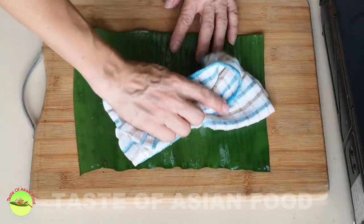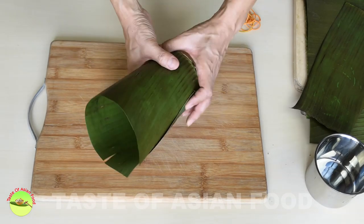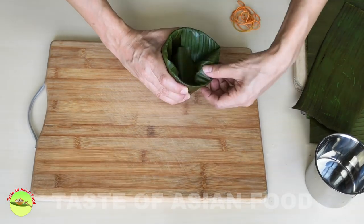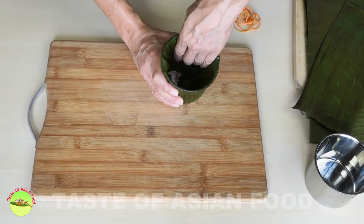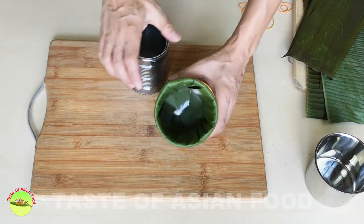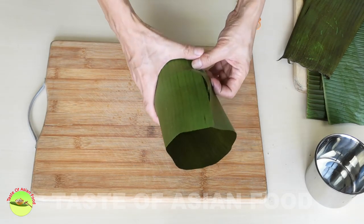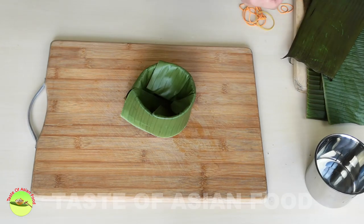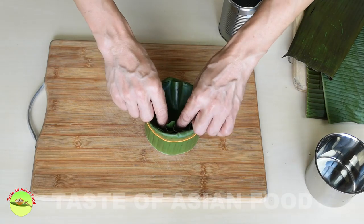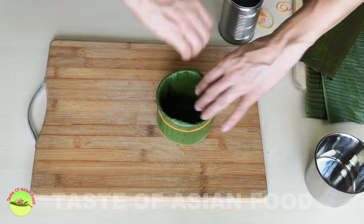Clean the leaf under running water or use a damp cloth, then pat dry. Wrap the banana leaves around the outer rim of the mold and insert the remaining part of the leaves into the mold. Press the leaf against the bottom and the inner side. An easy way to do that is to use a smaller container to press the leaves inside the mold against the base and the side. Repeat the same process by adding one or more banana leaves if you want a stronger banana leaf flavor. Secure the position of the leaf by putting a rubber band around the rim of the container.